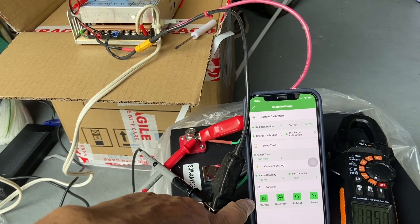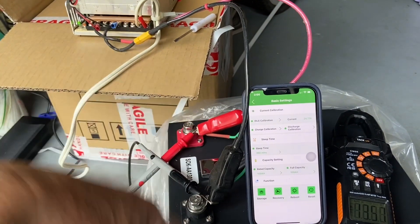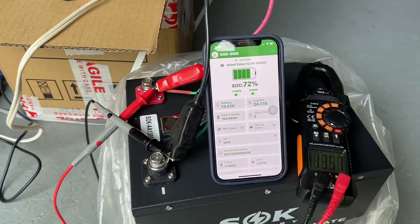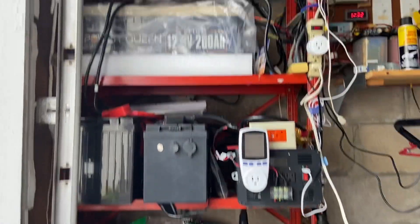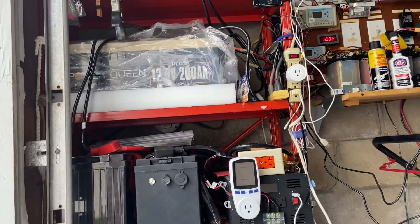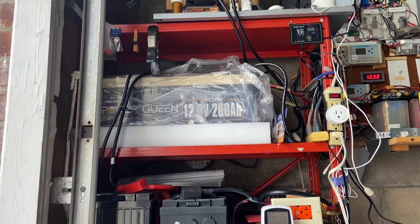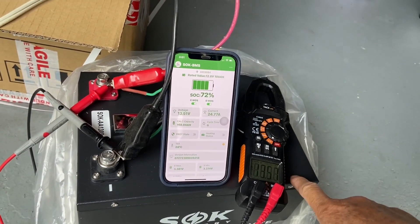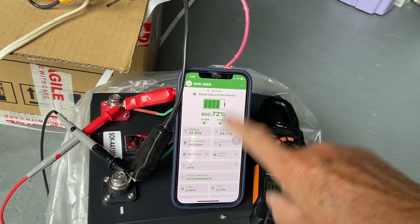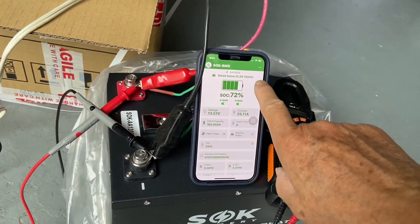The storage mode probably sets a minimum voltage so the battery won't go dead when stored — something like that. The app is nice because I want to hook this battery up to my system in parallel and monitor the state of charge of the whole set. With the BMS Bluetooth I can monitor the SoC remotely from inside my house, which is a great feature.